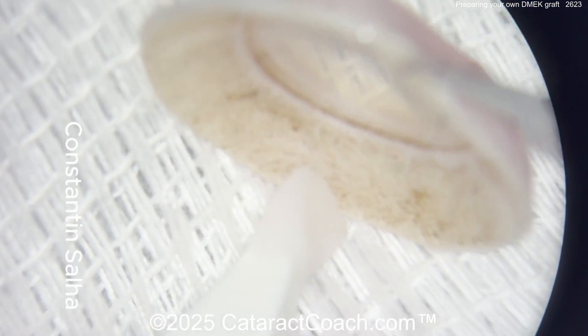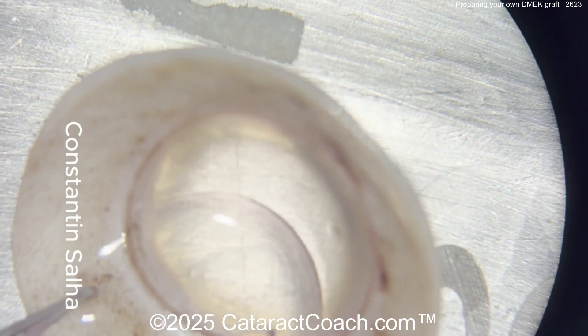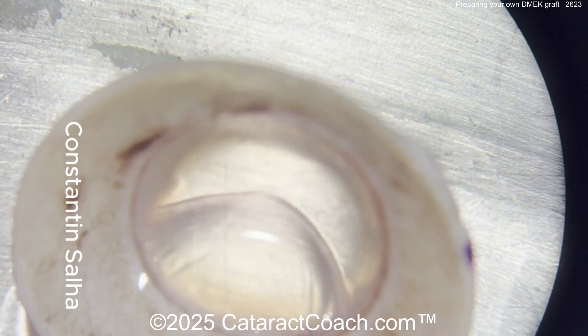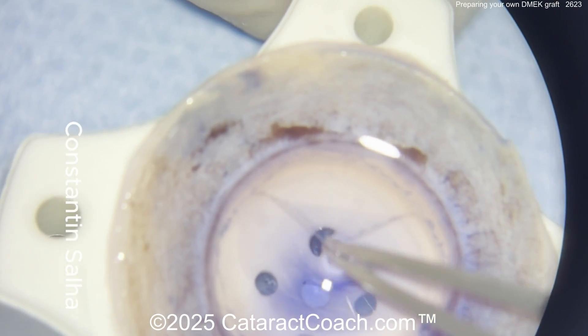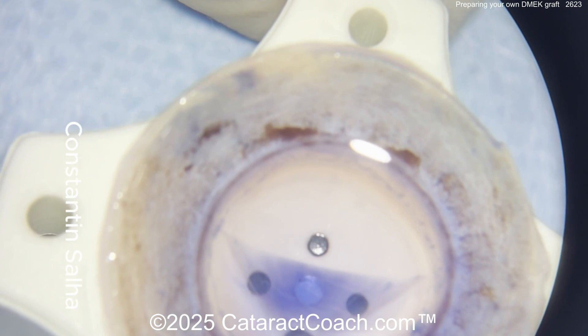Now here comes the graft. Using a wax-off sponge to get away some of that moisture. And you can see this is the cornea — you've got to be very careful doing your own dissection here. So a little bit of trypan blue dye. This is going to be very helpful here.